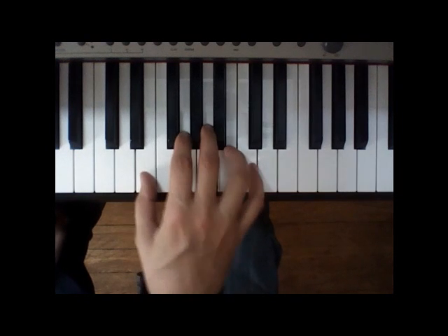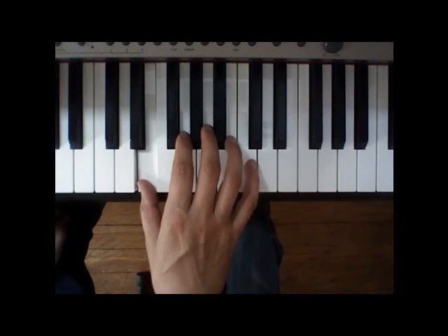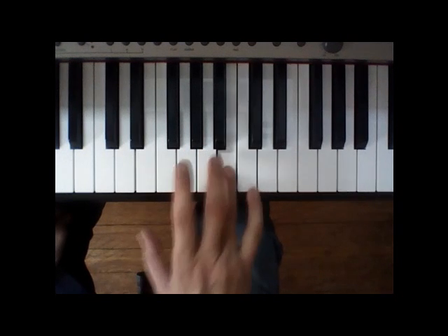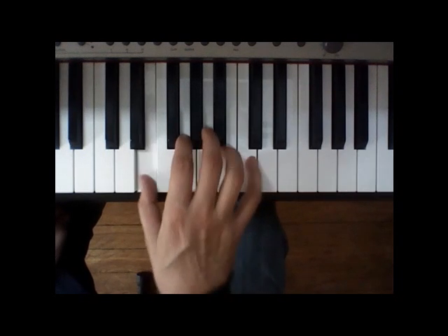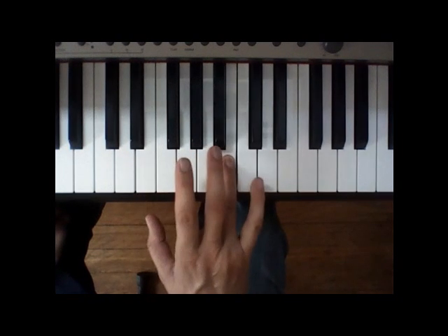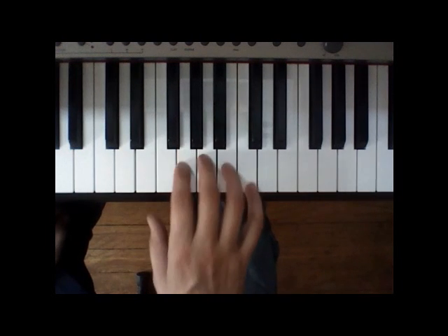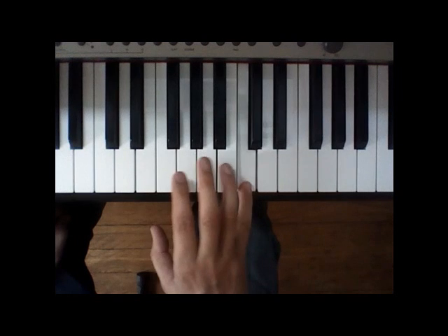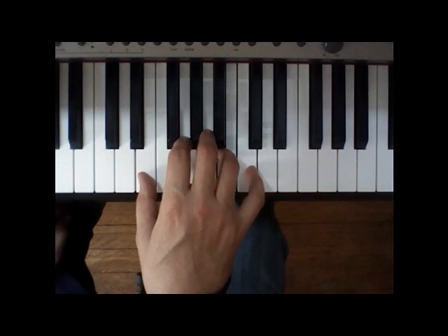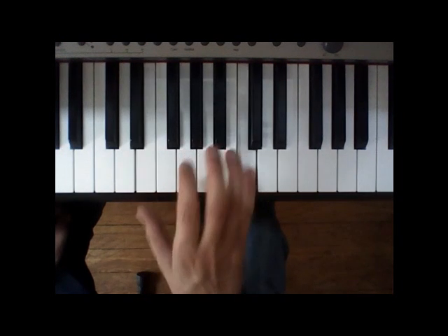And then we're gonna go down to the E with the thumb. So E, E, C, B, A, G, E, C, B — that tonight's gonna be a good night. Let's go from the beginning: I got a feelin', right? And then back down with the thumb to the E — that tonight's gonna be a good night.